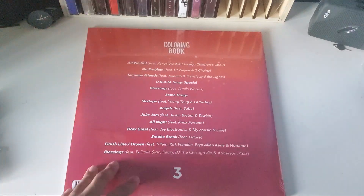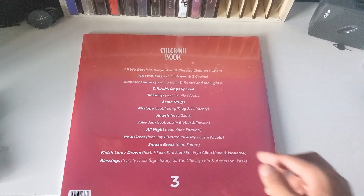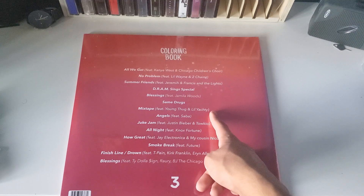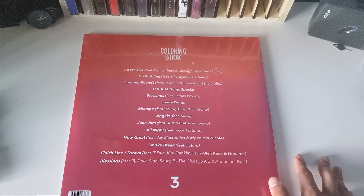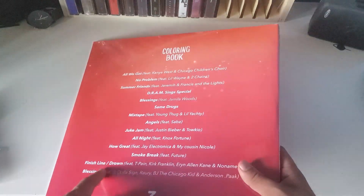I pretty much like every single song on here. All We Got is amazing. No Problem is alright. Summer Friends is pretty good. Blessings, Same Drugs — amazing song. Angels, Duke Jam, All Night, Finish Line Slash Down, and Blessings again.